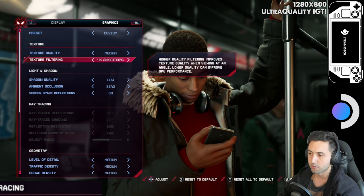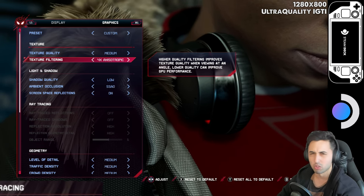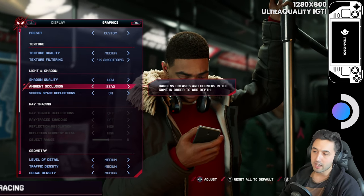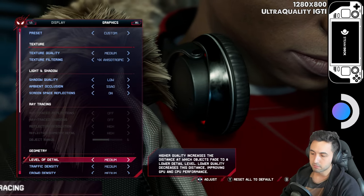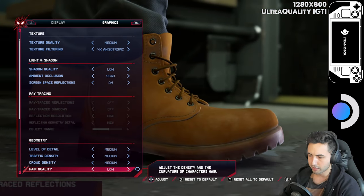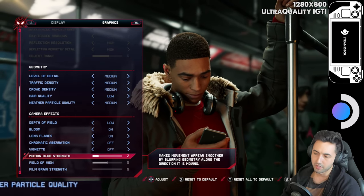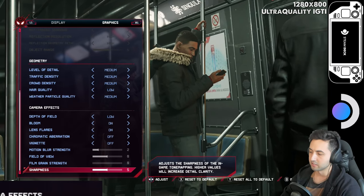Looks pretty good on the Steam Deck itself. Medium textures, four times anisotropic — that's the setting used on the consoles, and on the tiny screen you really don't notice much difference. Low shadows, they still look good. SSAO, screen space reflections, no ray tracing, medium level of detail, medium traffic, medium crowds, medium hair. Weather particle quality on medium, low depth of field, bloom, lens flares, a slight motion blur because it looks good at 30 frames, and a little bit of sharpness.